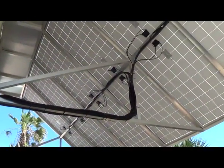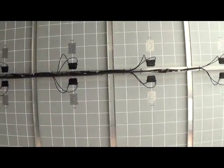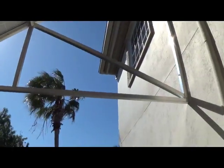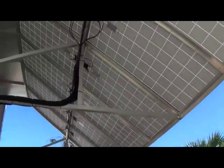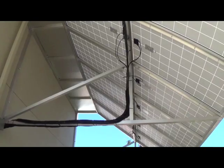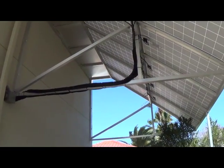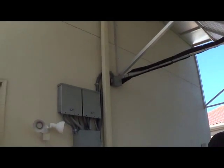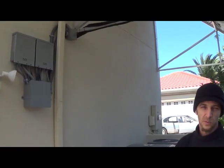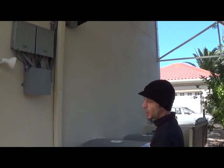The solar array was installed here in this custom awning on the south-facing side of the building. These are 16 Up Solar 250 watt panels, broken down into four circuits of four panels paralleled per circuit. Each of those drives a single SBMS 4080, and together they form one large nominal 48 volt array.